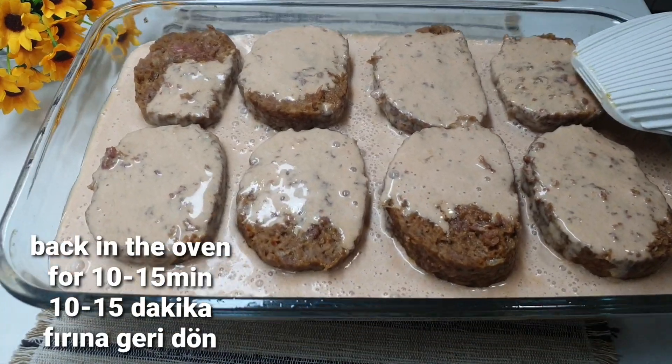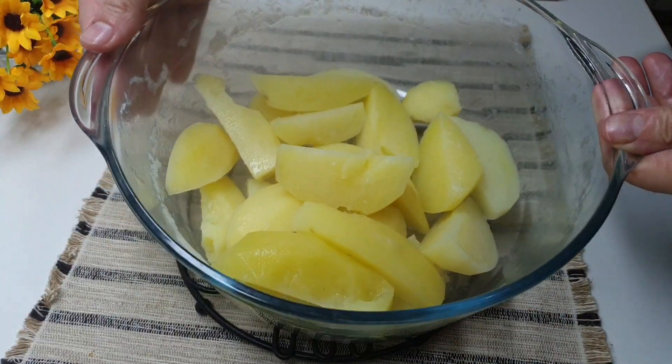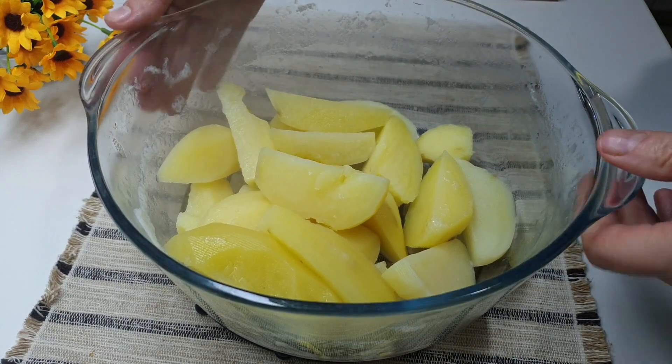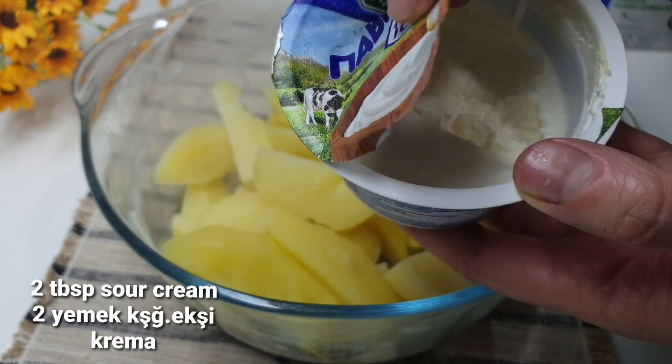We put the meat in the oven for another 10-15 minutes. The potatoes are boiled, and from them we will form a mash. To the potatoes we add sour cream.